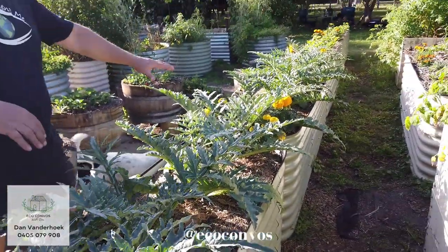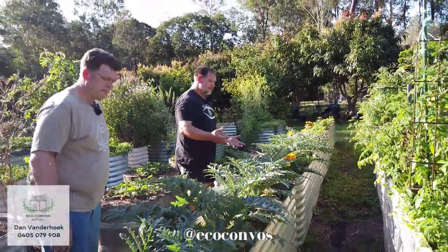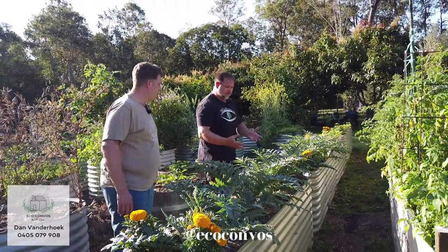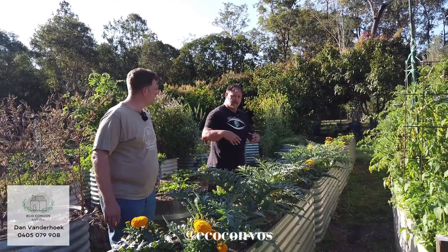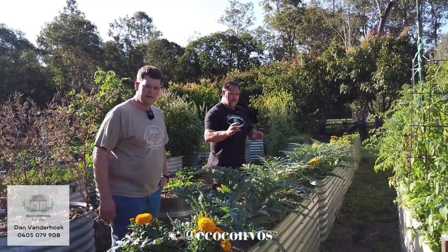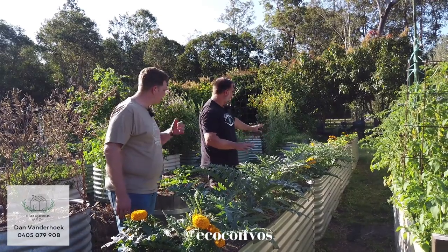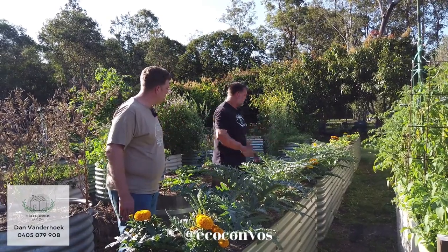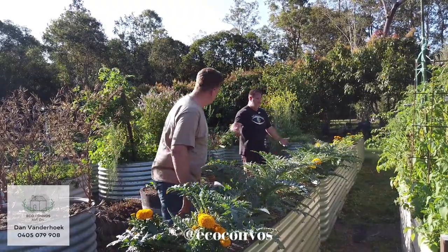Combine that with some marigolds. They don't just look pretty, but they also repel bad insects, attract good insects, and even the roots repel nematodes — soil eels that attack the roots of vegetables and other plants. So it's a multi sort of thing. It's a double pea garden — it's productive and pretty.